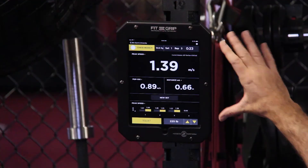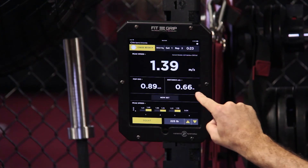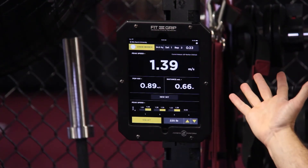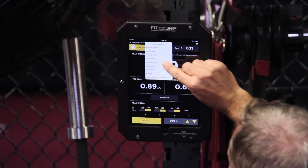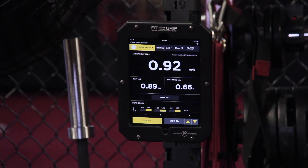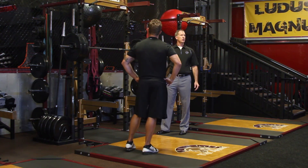We have the system configured right now to look at peak speed, pop 100, and distance. His peak speed was 1.39 meters per second. If you're more interested in average or mean, you do have the option to change to average speed. You also have a bar graph down here giving you a summary of the results. That's your introduction to using the Bar Sensei in the A2P Sport app.